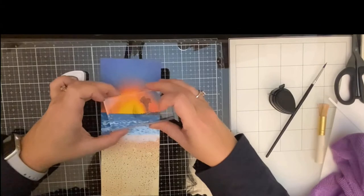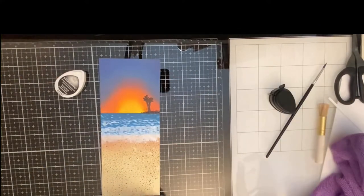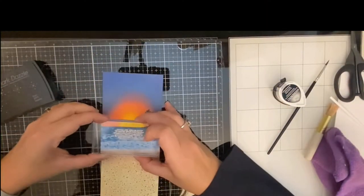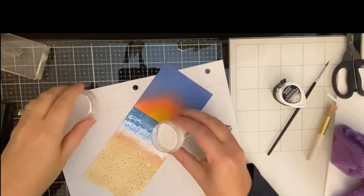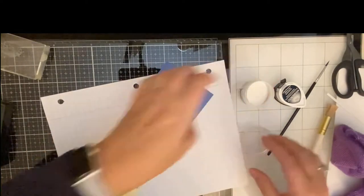Because that white line in the top right corner was really bugging me, I found a stamp at a yard sale that looked like a little island — I'm using it to cover up that white spot. I then found some little palm trees in another stamp set, and that worked out perfectly to create a little sunset island scene and fix my mistake.